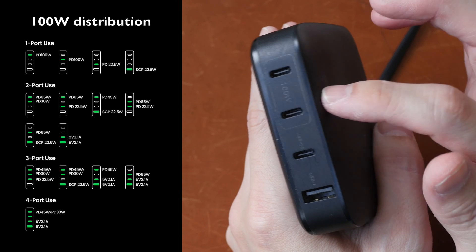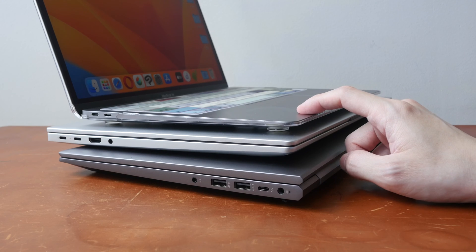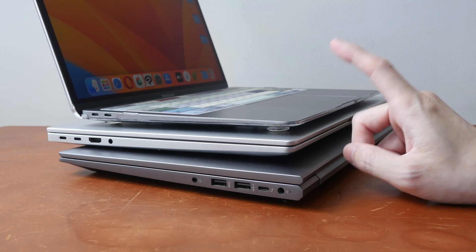And if you use three ports, the power will be divided to 45, 30, and 22 watts. Whether your laptop can continue to charge after reduced power delivery or reduced voltage will depend on the power requirement of your laptop.